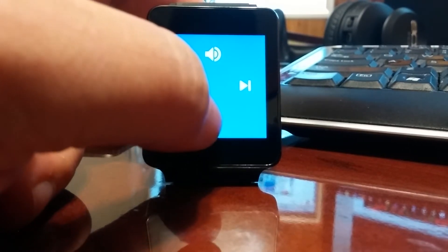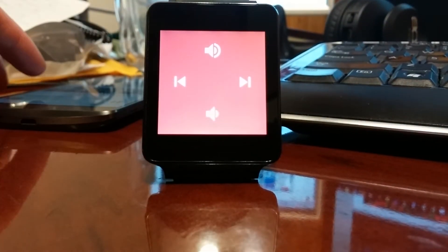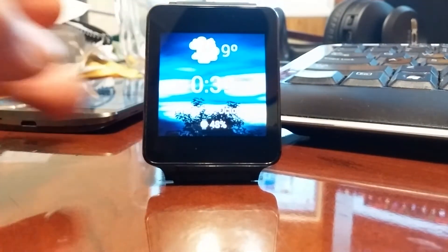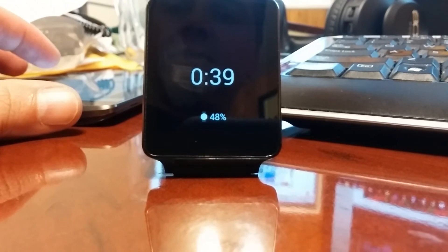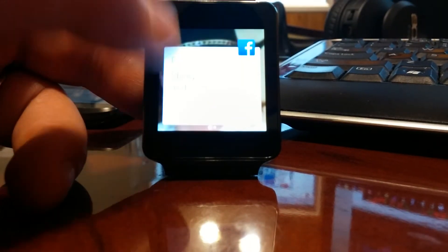I'm going to skip across. I noticed that whenever I do that on the phone, it shuffles all my music — whether I'm using downloadable or not, it always picks the not downloaded ones. So these are songs that I don't have cached. That's kind of a weird bug, but otherwise not much different there.